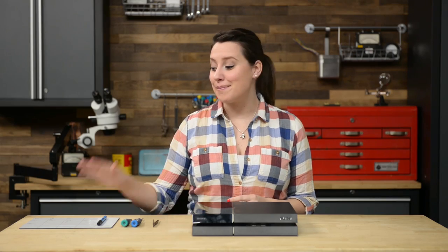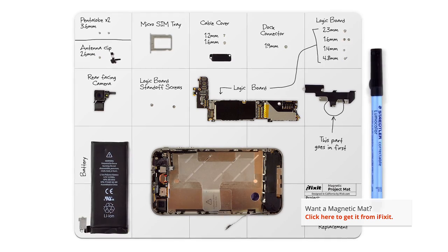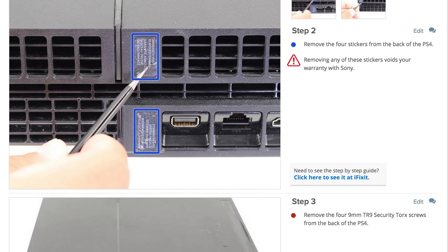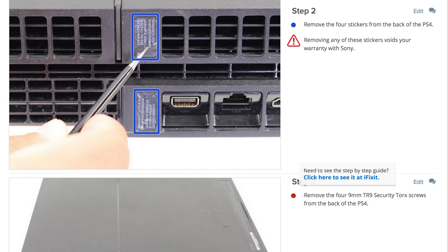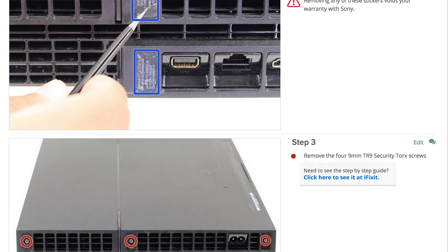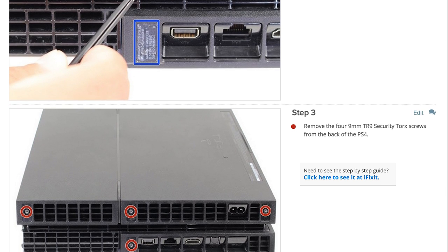I'm also using the help of my magnetic mat. It's not listed as one of the tools for this repair, but I never do a repair without one. When you do your repair, be sure to follow the step-by-step guide on iFixit.com. Not only does it walk you through the complete repair, but you can also see comments and notes from other users that have followed it, which is really cool and very helpful.